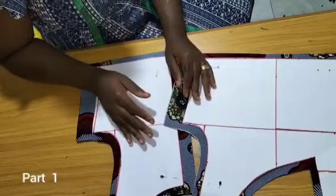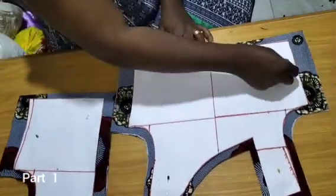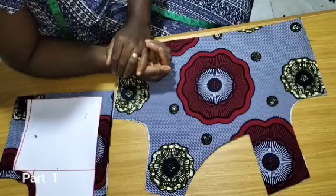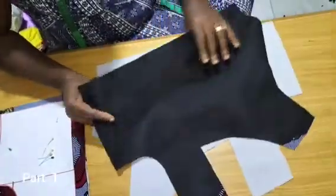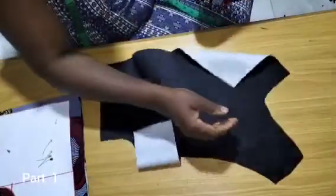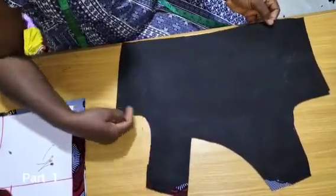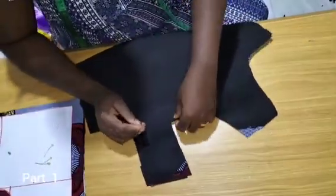Now we'll be going into the sewing tutorial. To sew this dress, I'm taking off my patterns. As I said, it's a flat pattern — we don't actually need a dart for this. I'm going to sew lining to fabric, right side facing right side. I'll be sewing the neckline right side to right side, then the armhole. We'll do the same for the back piece.